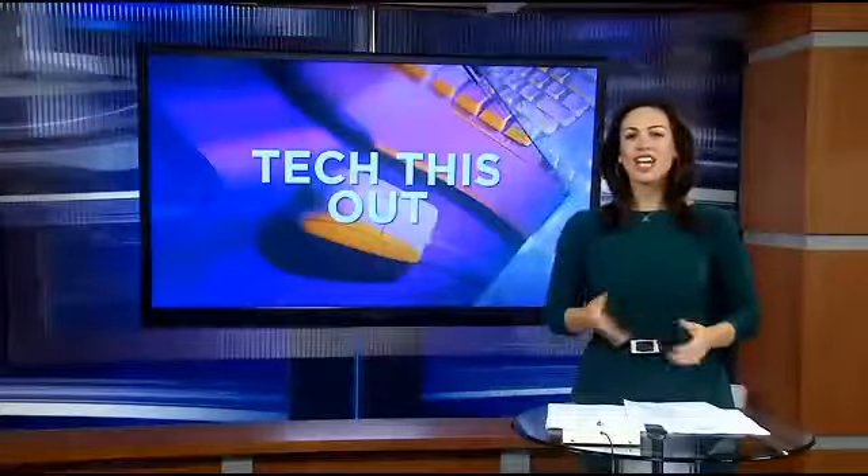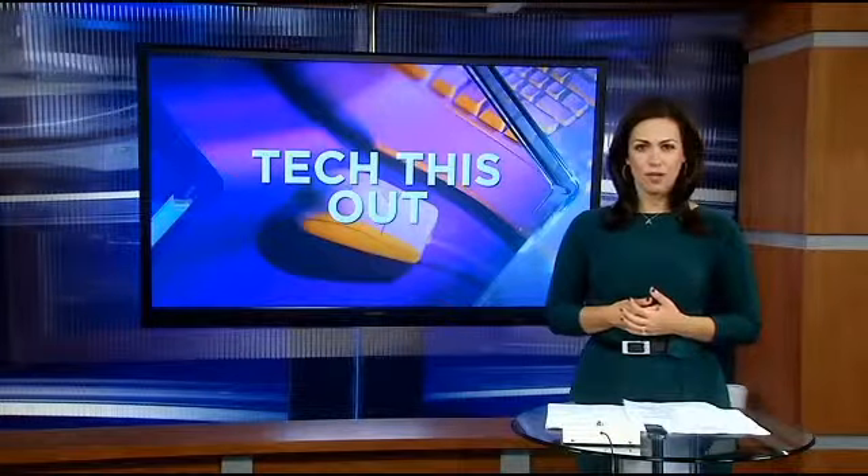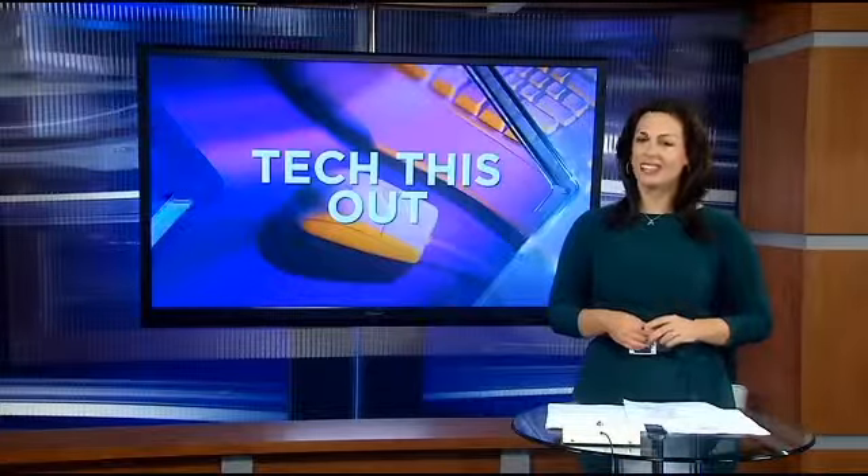If you're looking to save some time and some energy decorating for the holidays, it might be time to go high-tech. Traffic and technology reporter here at NBC10, Molly O'Brien, shows us a new way to light up your house in tonight's Tech This Out.